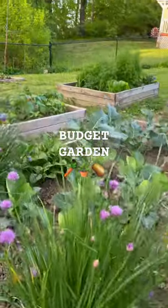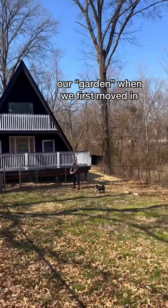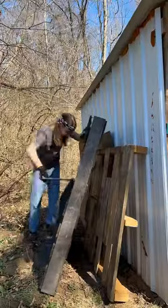Last year I started a garden without spending a lot of money, and here's how you can too. I wanted to grow my own food, but so many of the gardens I had seen cost thousands, and I knew I couldn't afford that.